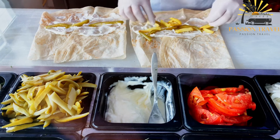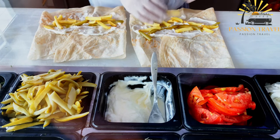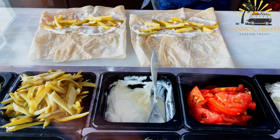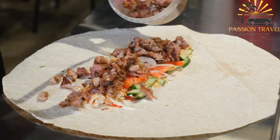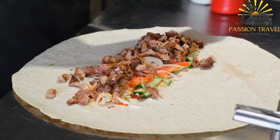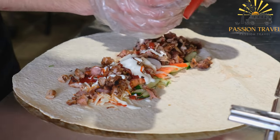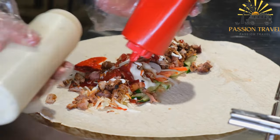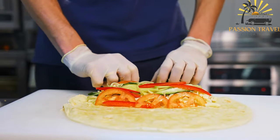The main ingredients for shawarma include marinated meat, commonly chicken, beef, or lamb. The marinade typically consists of a mixture of spices, herbs, garlic, lemon juice, vinegar, and sometimes yogurt. The meat is thinly sliced before or after cooking and can be served with various accompaniments.